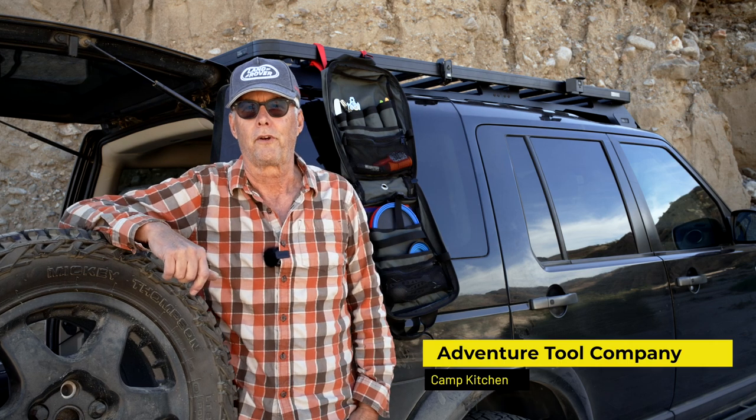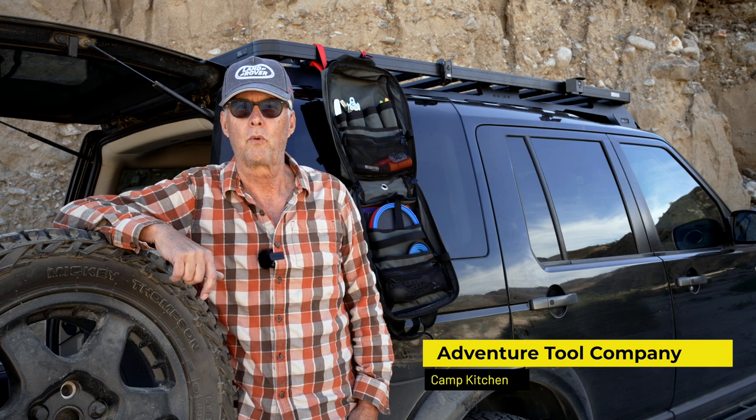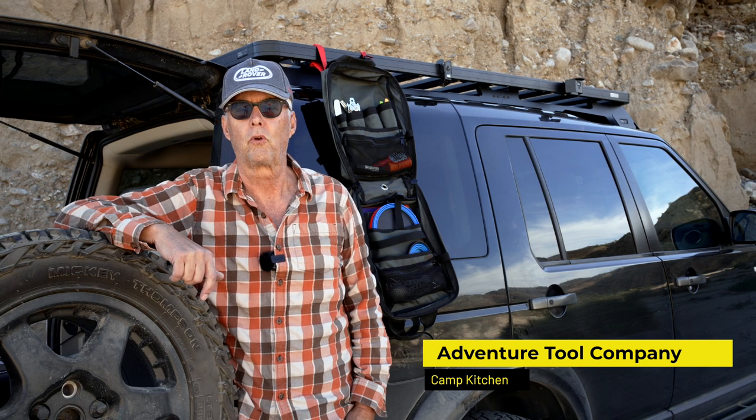Hey there, it's Jeffrey Douglas with SD Rover out in Anza Borrego today, exploring some areas I've not been in yet. I wanted to do a very quick video on a piece of kit that I've had for a year or so by Adventure Tool Company, which makes some great handmade products out of Colorado.